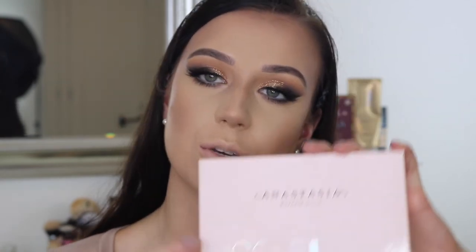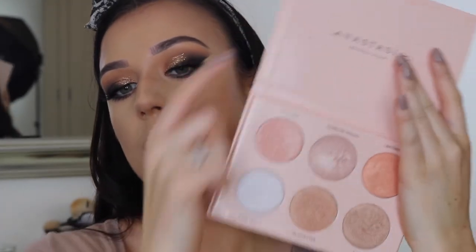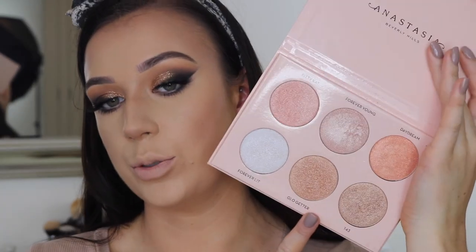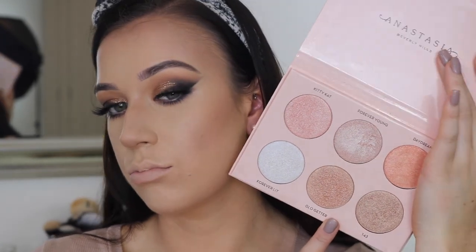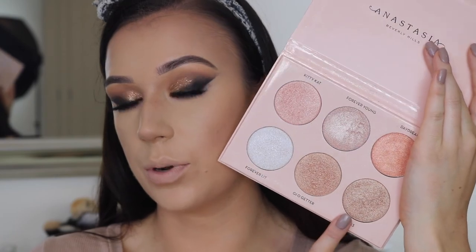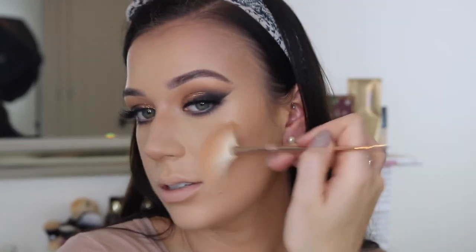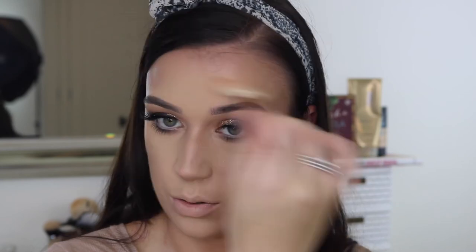I think now I'm going to highlight - it's like my favourite part of doing makeup. I'm going to use my Anastasia Nicole Guerrero Glow Kit. I'm not sure which one to use, but I might go for 143. I love this so much - Anastasia highlights are so, so pretty.